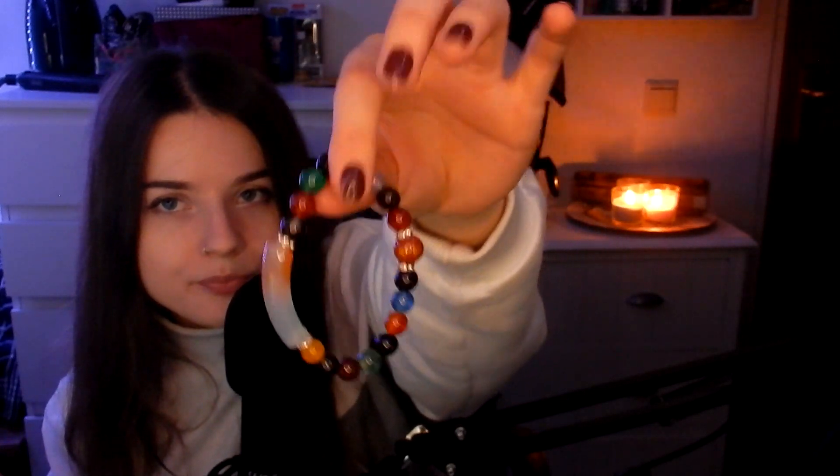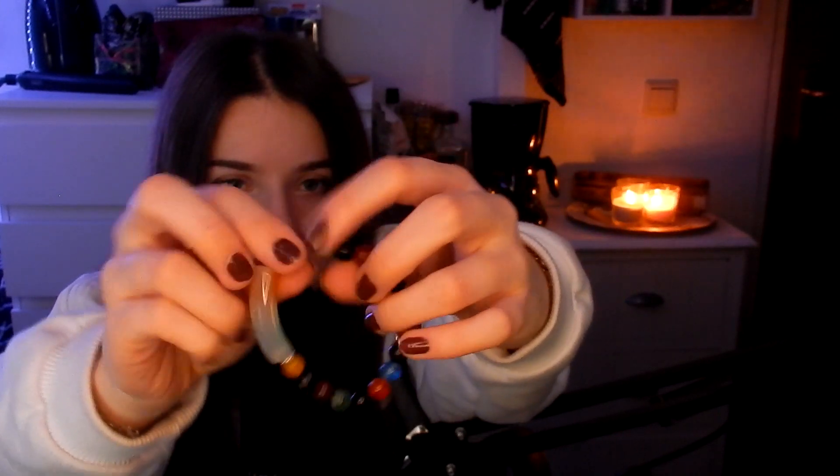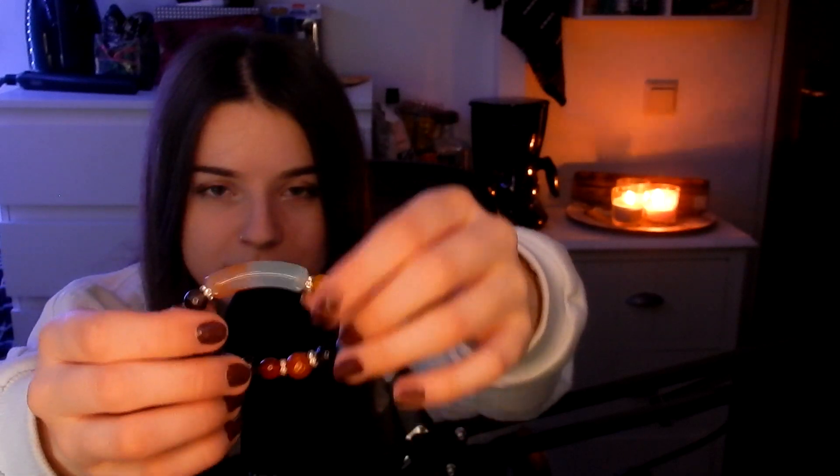Okay, next item. A little bracelet that I received and it's from Vietnam — really cool. My nails are super short but I'm going to try to make some sounds.